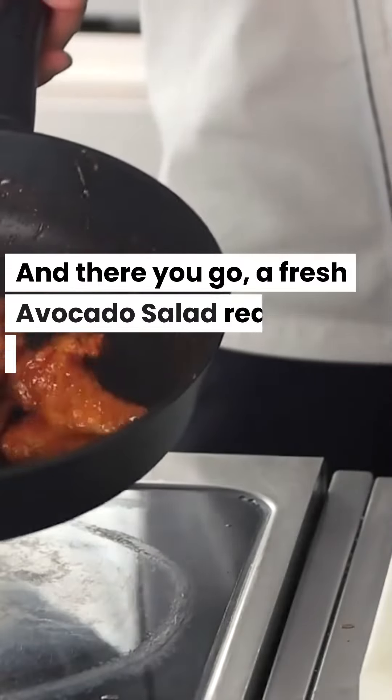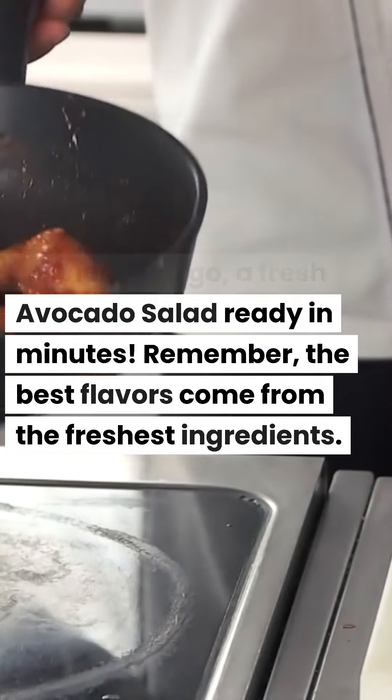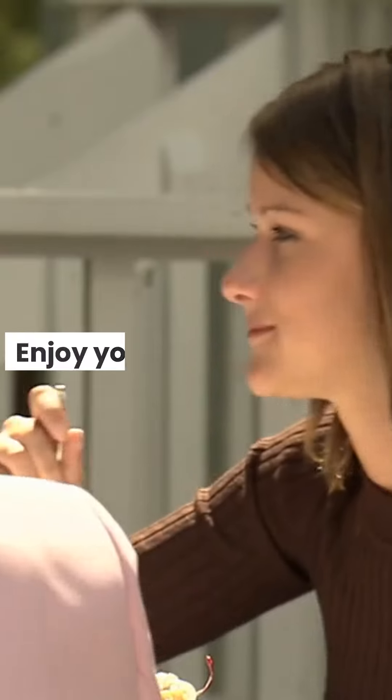And there you go, a fresh avocado salad ready in minutes. Remember, the best flavors come from the freshest ingredients. Enjoy your meal!